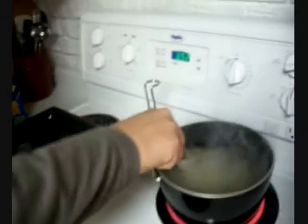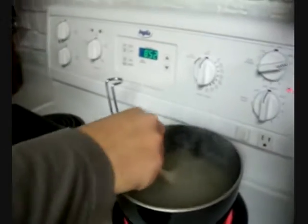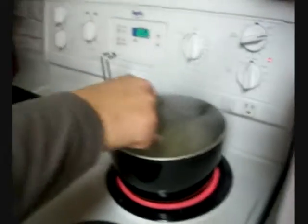Now you have the noodles, and you want to stir occasionally. So really, keep stirring it. Stir, but you know... don't go too far.